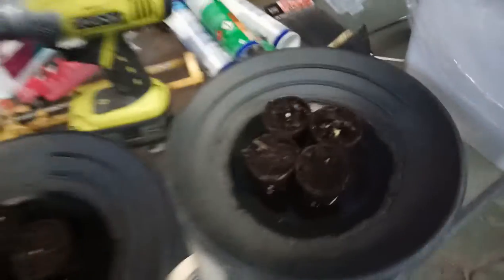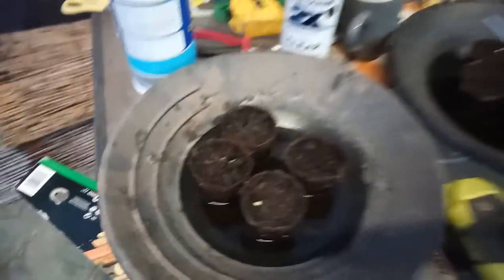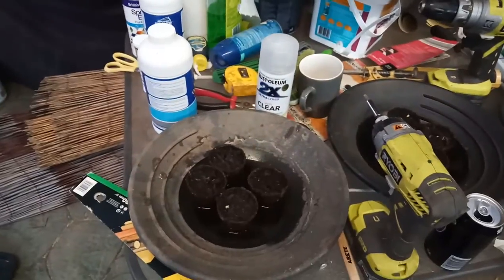Now just before I forget, that's my spaghetti squash — 1, 2, 3, 4, 5, 6, 7, 8, 9, 10, 11, 12 all coming through. So another week or so and they'll be ready to put into grow bags or into the ground.